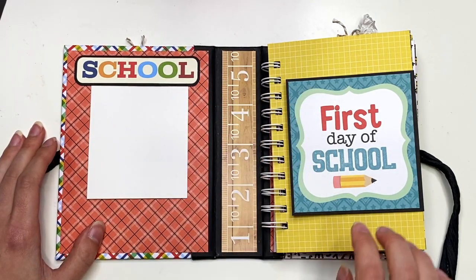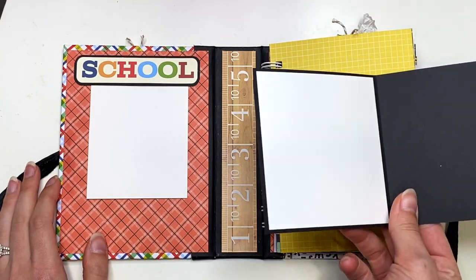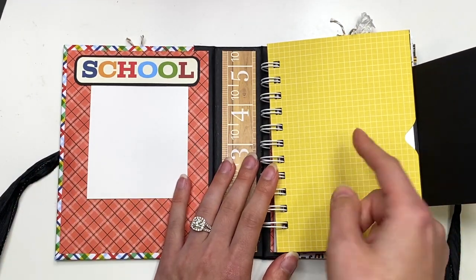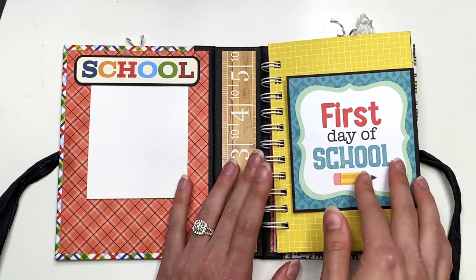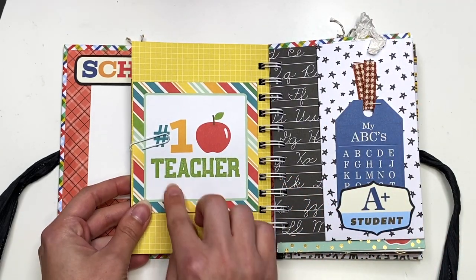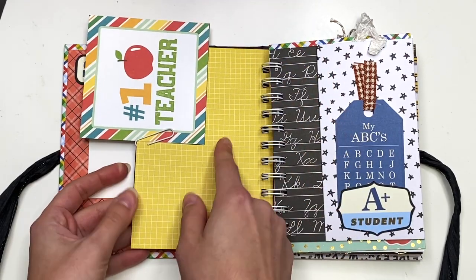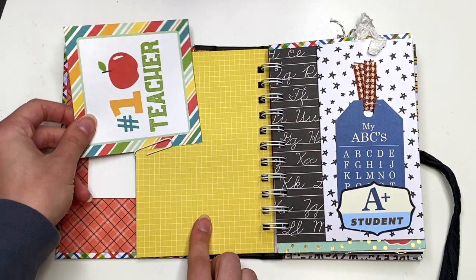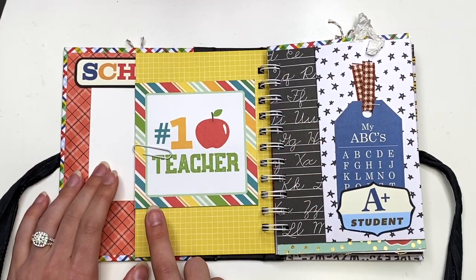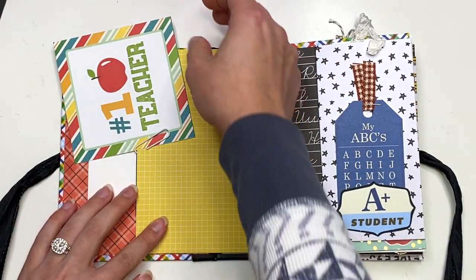I just put a photo mat in there — you could obviously put in whatever you want. Here it says 'first day of school.' This opens up and comes out so you could add a photo there and a photo to the back as well, or you could do journaling, photo, and then photo to the back, however you want to do it. And then you could add more photos here. I have this paper clipped piece that says 'number one teacher' and you could just add in a photo — super cute. You could slide it in or glue it in, but I think this is just a fun, cool feature.